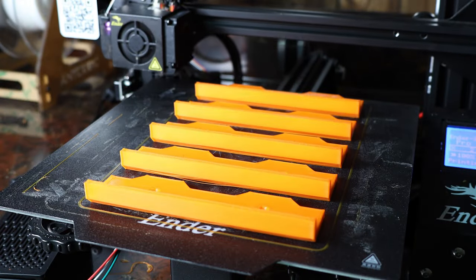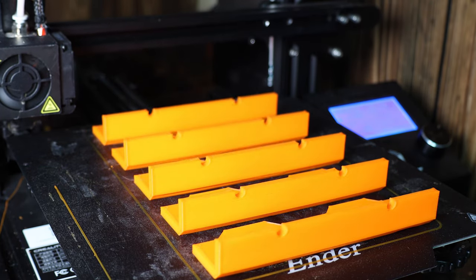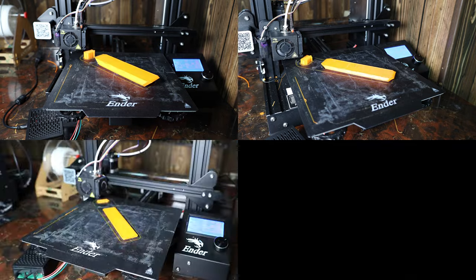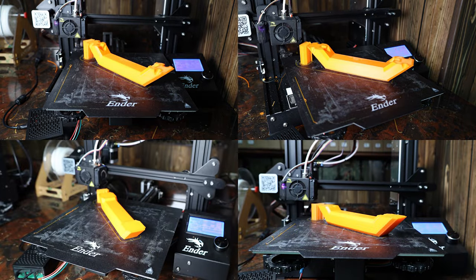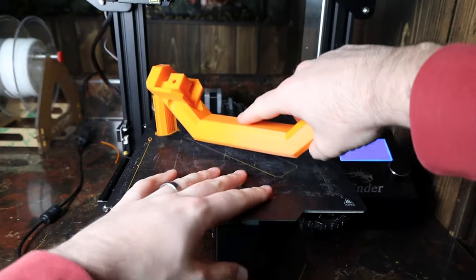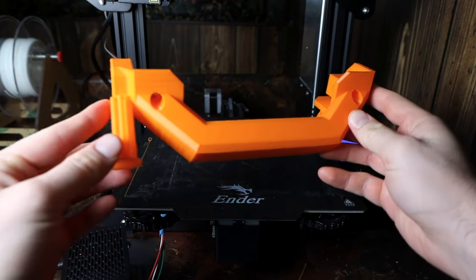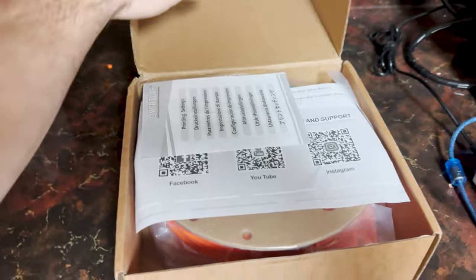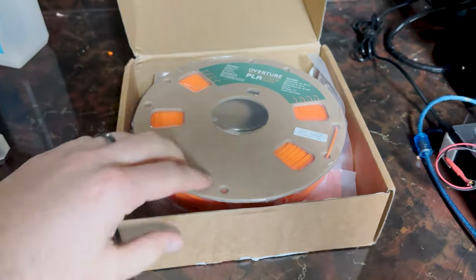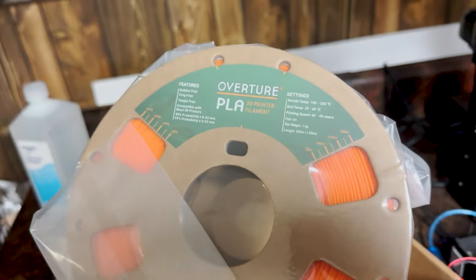Most of these parts can be printed without supports at all, except for one small part on the side handles and the battery mounting plate, so I just painted in some supports using PrusaSlicer, and they all printed without any problems. This entire project was printed with Overture PLA. Overture is actually the filament sponsor for this video, and they sent me a couple of rolls of orange PLA free of charge, but even if they hadn't, I still would have bought from them because I've been using Overture filament for several years now, and you just can't beat the print quality for the price. I chose orange because, well, orange is like my thing now. Plus, I gotta match my Crocs, right?